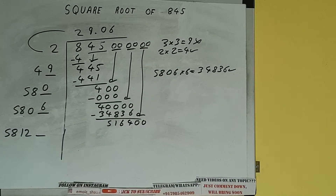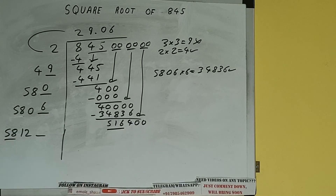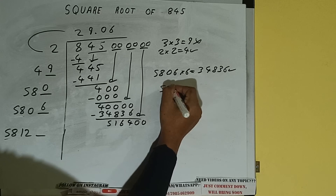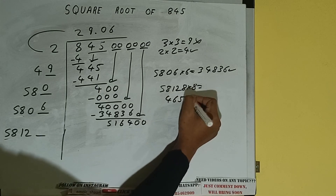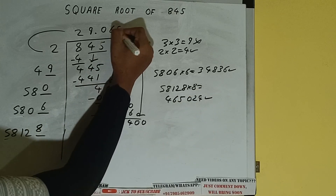It will be 516,400. Compare 58 with 516 — 58 times 9 is 522, so we cannot try 9 times. We can try 8 times: 58128 into 8 we can try, and we'll be having 464,024, which is good to take. So 8 here and 8 here.